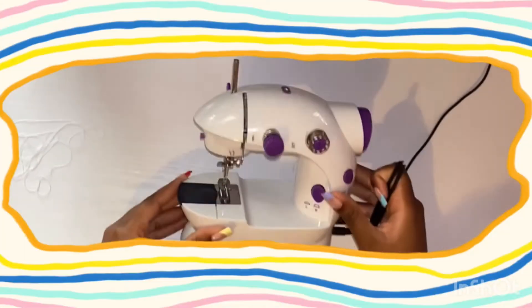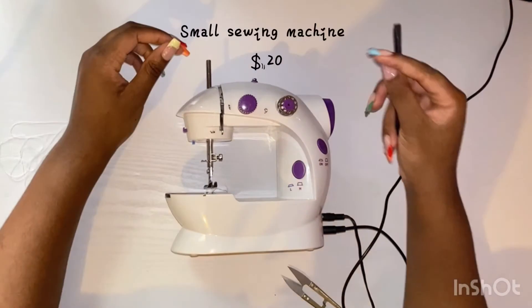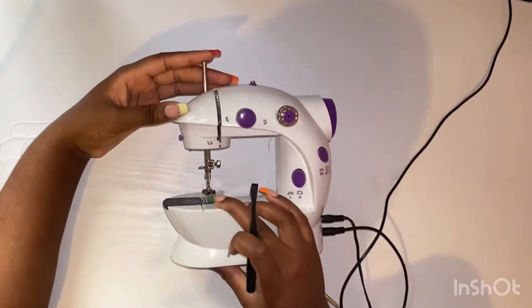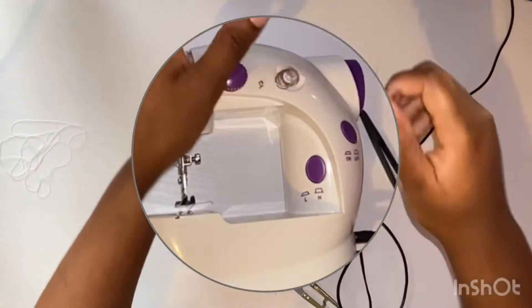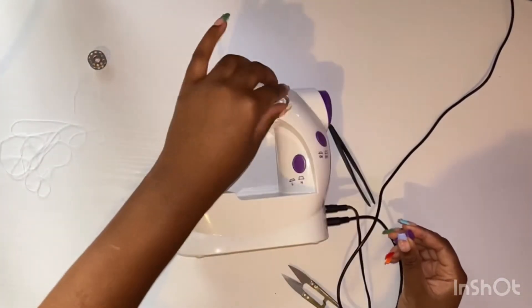Hello, so this video is just on how to set up your small sewing machine. I got this sewing machine from AliExpress, but there are also cheaper options on Amazon, eBay, and even in some stores. Anyway, let's get into it.